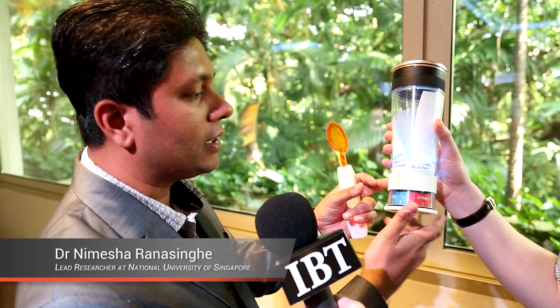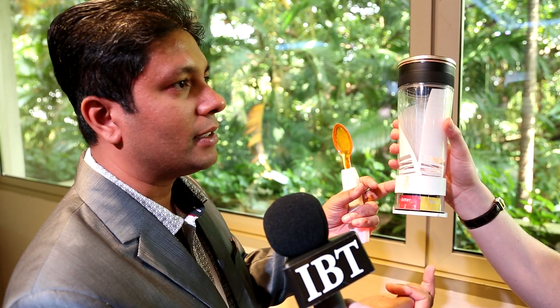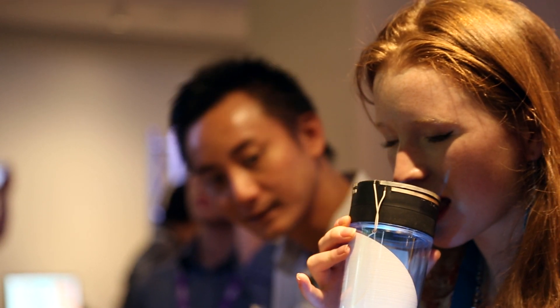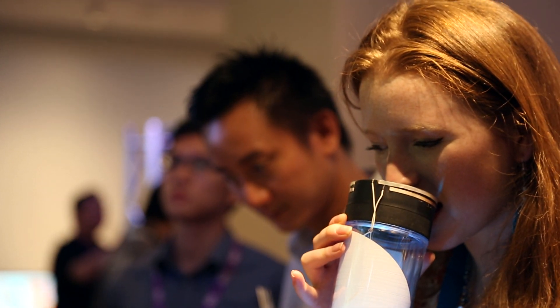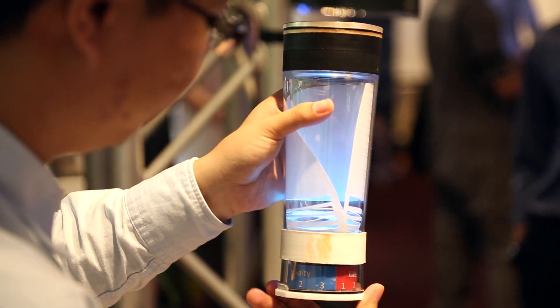In the bottle you have the control system. You can manually control the intensity as well as the three taste sensations, which are salty, sour, and bitter. By just touching the tip of your tongue on these electrodes, you can virtually enhance the saltiness, sourness, or bitterness using these utensils.